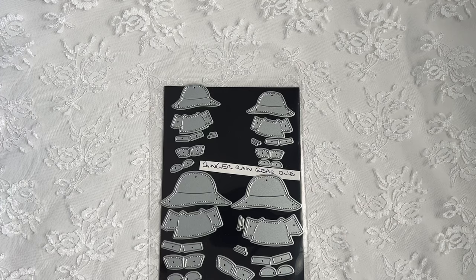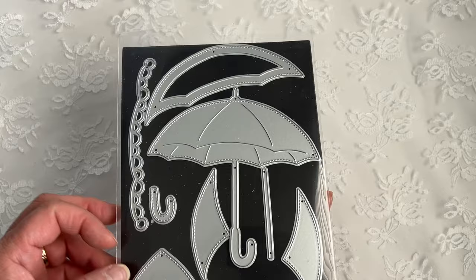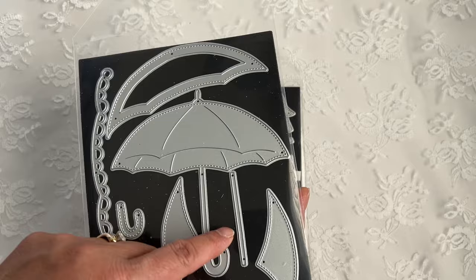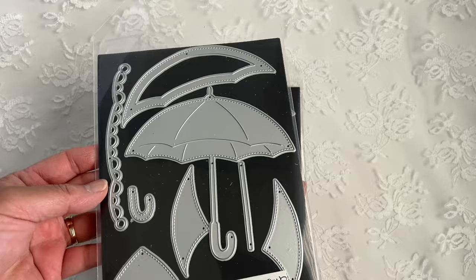Also for the Sneak Peek today is the umbrella die. You have the umbrella with a layer you can use to create a shaker. Here's a little scalloped detail and some layers for the handles. And these are other layers you can use for your umbrella if you don't want to use the shaker. It also comes with a die set.